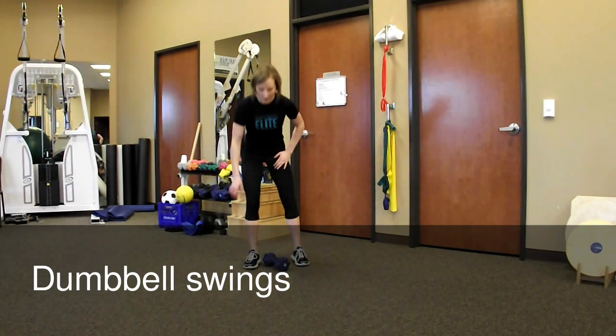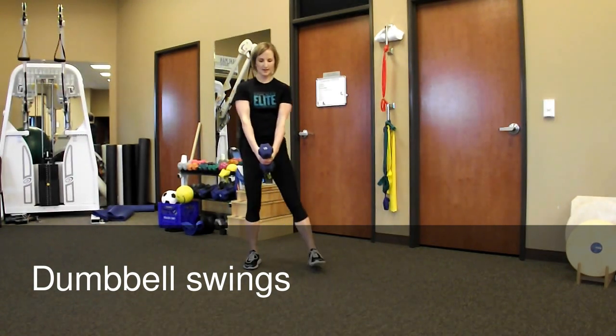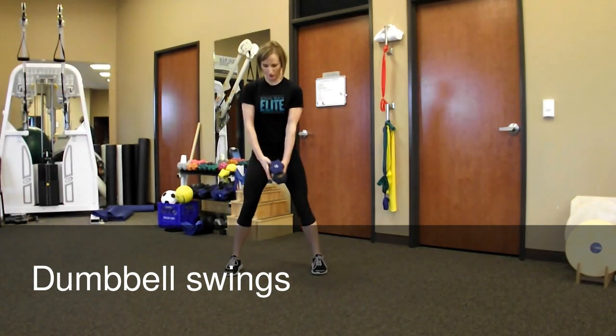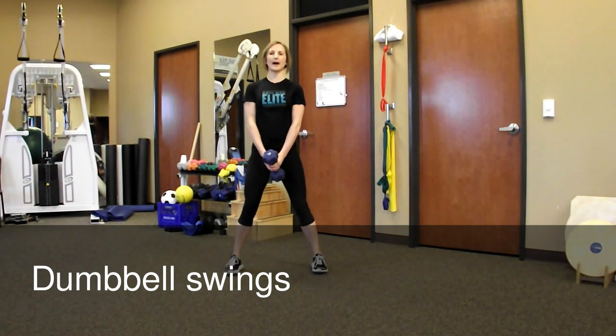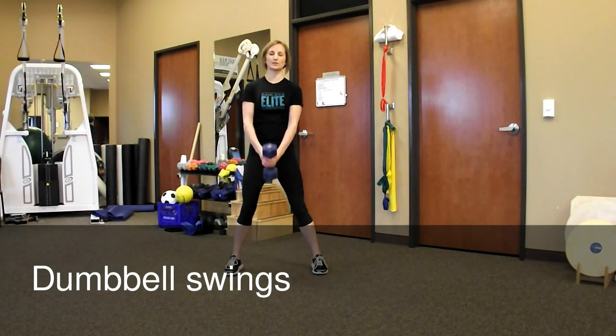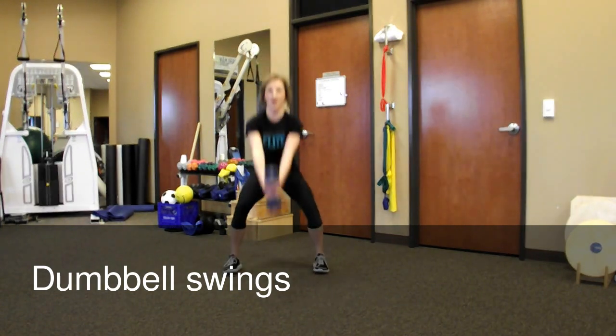So with the dumbbell, you're going to grab the dumbbell on the handle and hold on with both hands. You're going to begin in a squat position with feet parallel, a little bit wider than hip width apart, good straight back. As you descend into your squat, you're going to let the dumbbell swing between your legs and then bring the dumbbell up to shoulder height at the top.